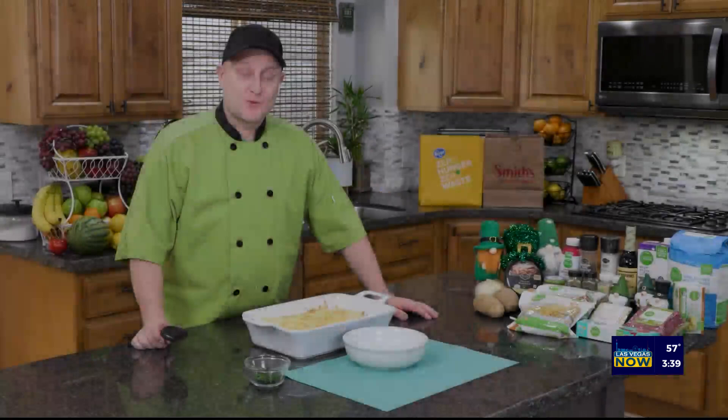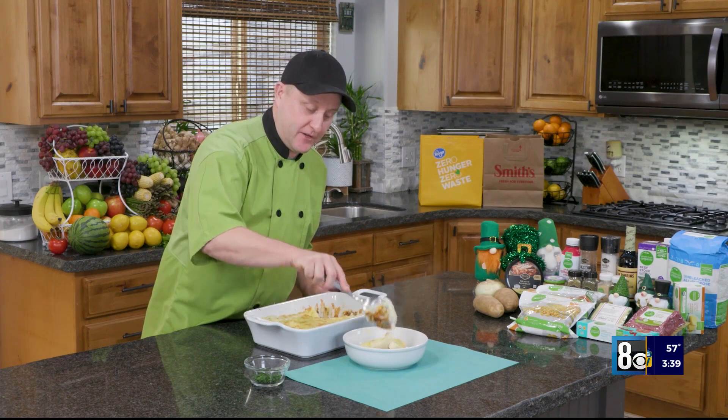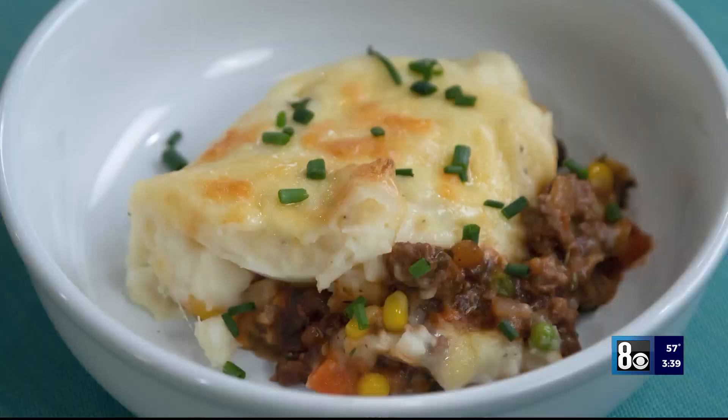It's time to serve it up. What I love about this meal is that it reminds me of my mom. It's got everything in one — it's got your meat, it's got your veggies, it's got your starch. It's got it all in one, and it's a great way to celebrate St. Patrick's Day.